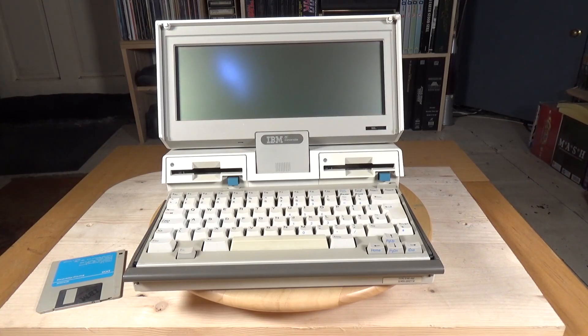The screen is a monochrome CGA-compatible LCD which is not backlit. It has two graphics modes — 640 by 200 and 320 by 200 — and it will do 80 by 25 text. It's fitted with two 720 kilobyte three-and-a-half inch floppy drives.